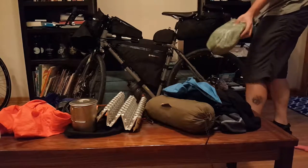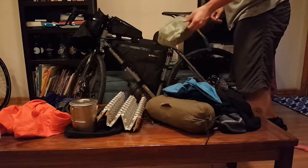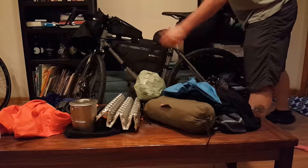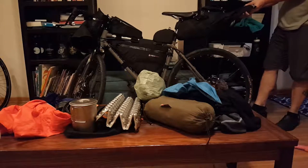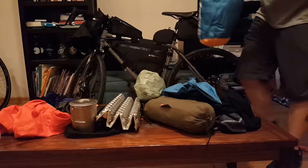Moving to the back I've got a Hummingbird fiber tarp rain fly with some MSR Mini Groundhog stakes. The tarp is about six ounces, so not a lot of weight up here.